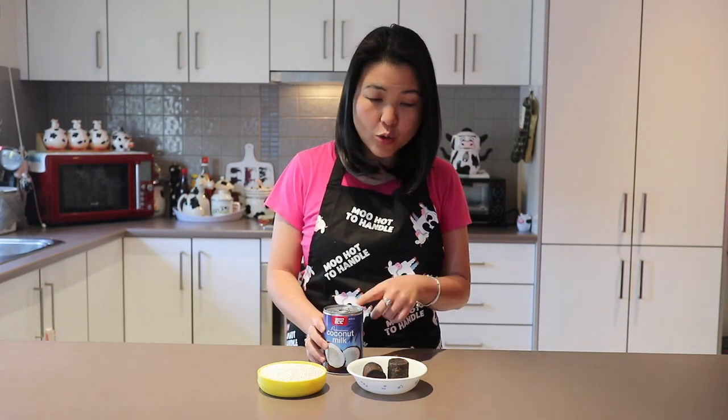The key ingredients are sago and palm sugar — that's actually how simple it is. You're going to boil the sago, and then we're going to be putting it in coconut milk, and everything with coconut tastes really, really yummy.